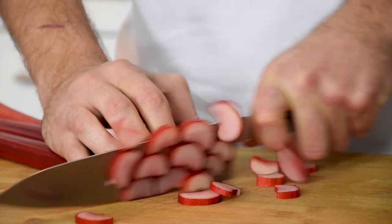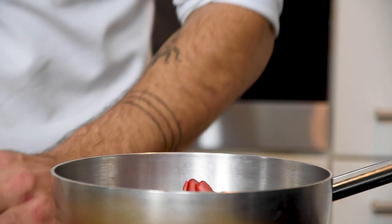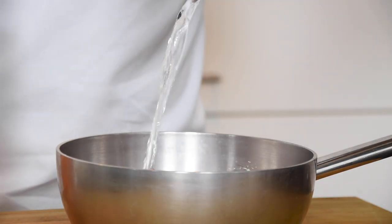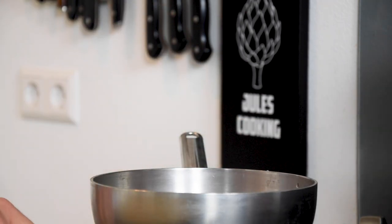Then cut three rhubarb stems into small pieces. Transfer them into a pan and add a little bit of sugar and water. Cook this on a low heat until it's a nice jam. This takes around 20 minutes.